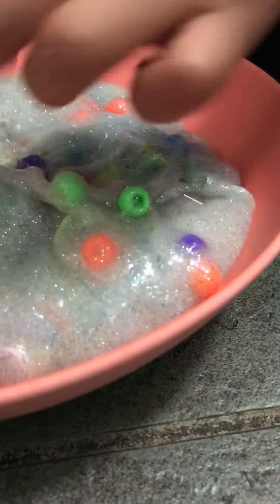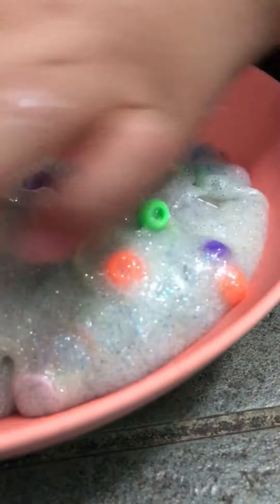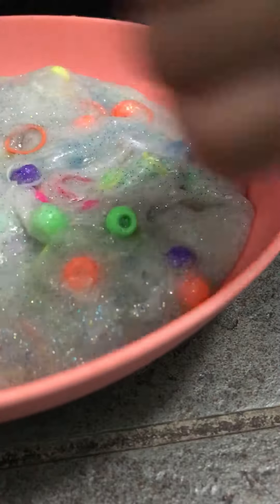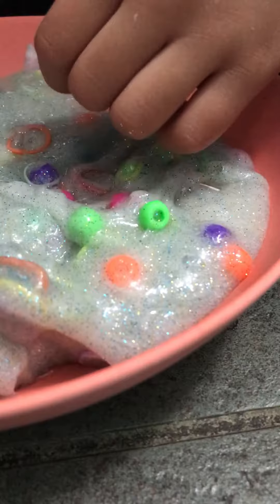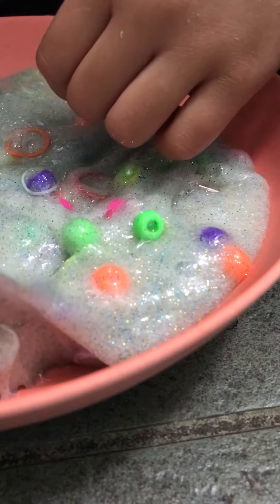So if you're wondering what I put in there, I put some colorful beads. I put little bands, little rainbow bands, and then some hair ties. I don't know, they sound the same, but they're different. See, this one, and then this one.